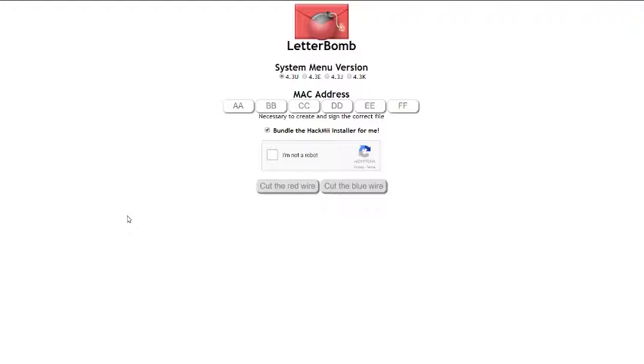What you're going to do is go to please.hackme.com for installing Homebrew — it's really simple. There's a link in the description. Just go there and then you have to enter your MAC address.